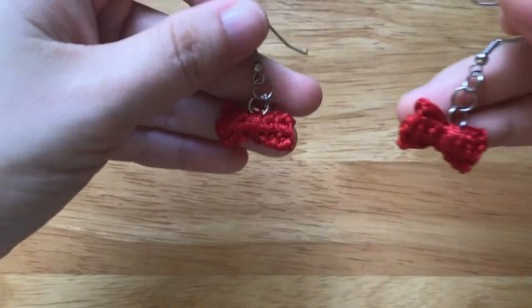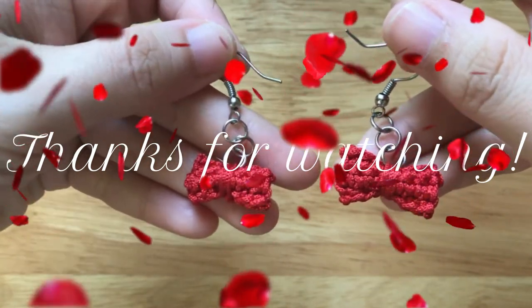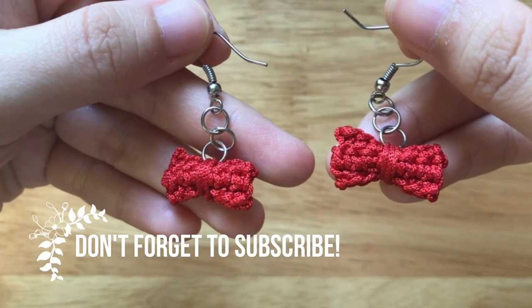I have finished the bow earrings. Thanks for watching. See you soon in the next video. And don't forget to subscribe for more videos. Bye bye!